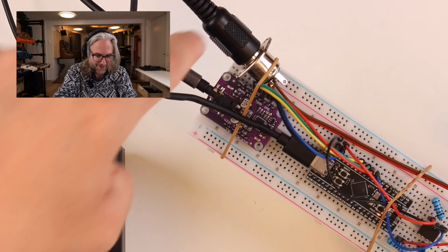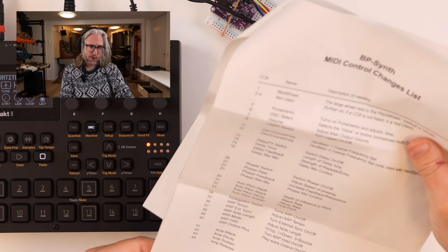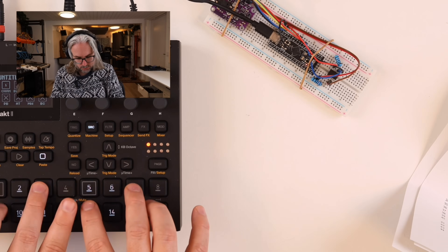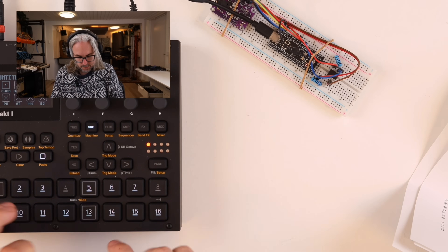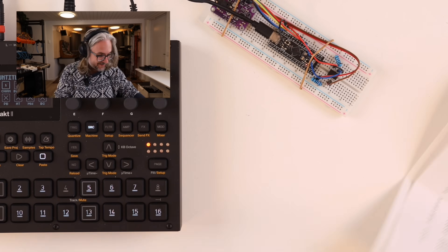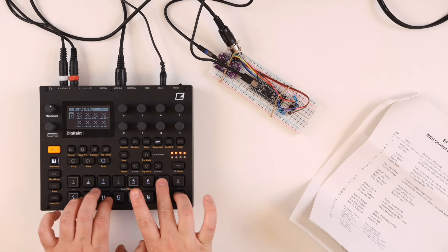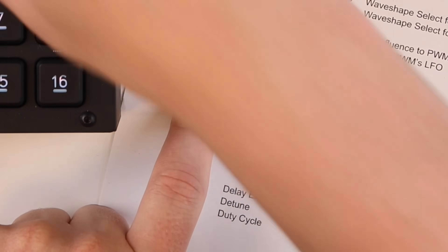I've managed to hook up this synthesizer — I've got DIN MIDI over here and the USB-C power. Since Floyd knows I'm not good with this, he sent some really detailed instructions. The sound is actually coming from this little synthesizer here, and that doesn't sound too bad. I can change the oscillator. Let's set up filter CC 73, 74.